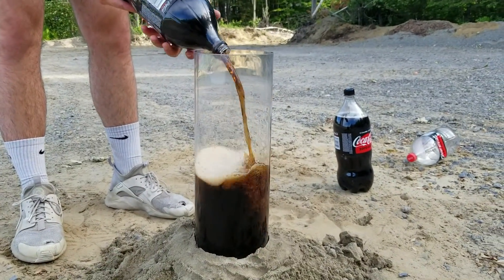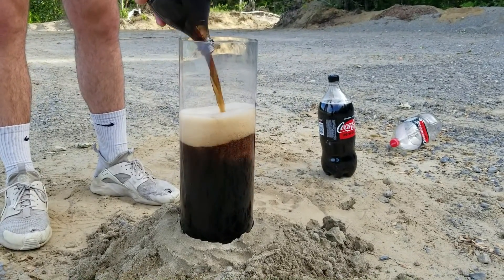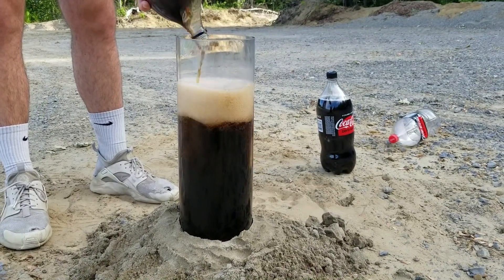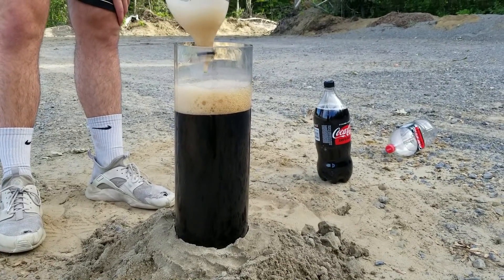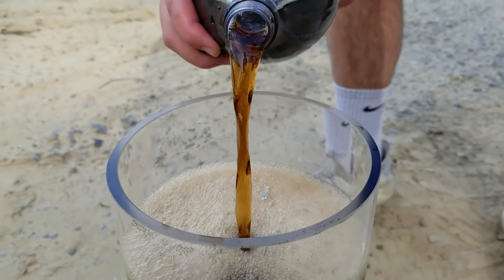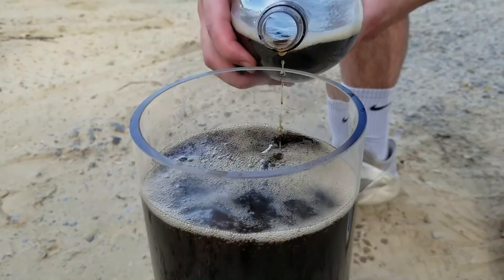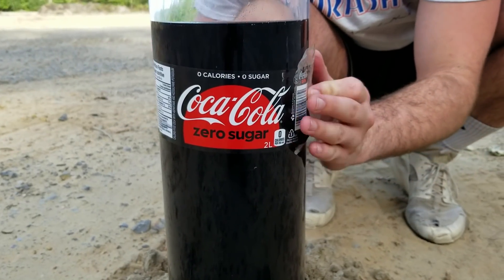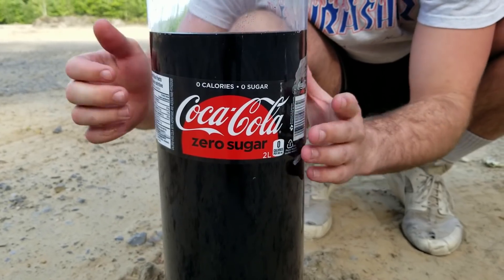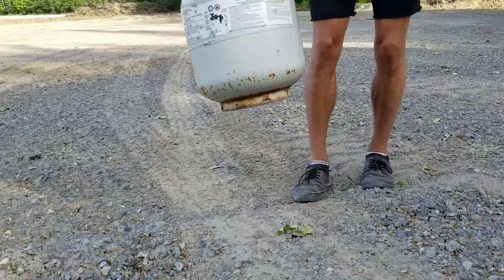We already did an experiment using regular Coca-Cola, lava, and Mentos Plus inside of a glass bottle. I am curious to see if Coke Zero can give us a different reaction, knowing that there's no sugar inside of this bottle.